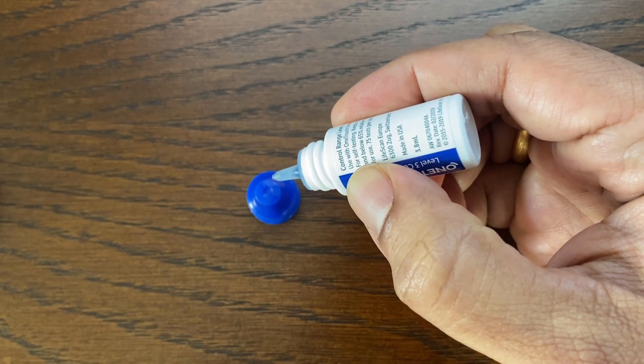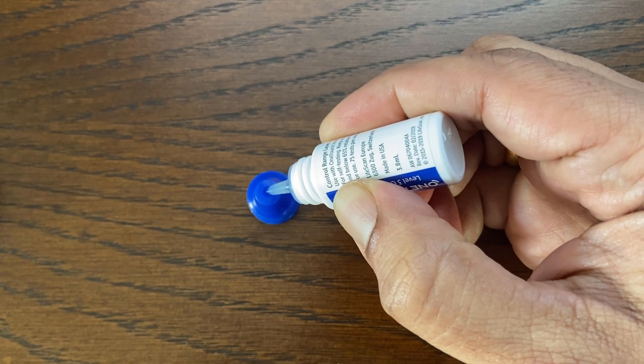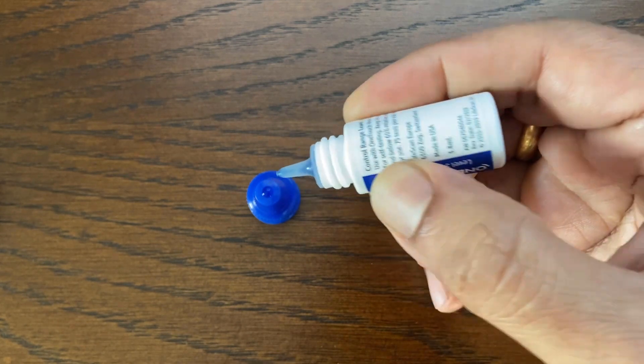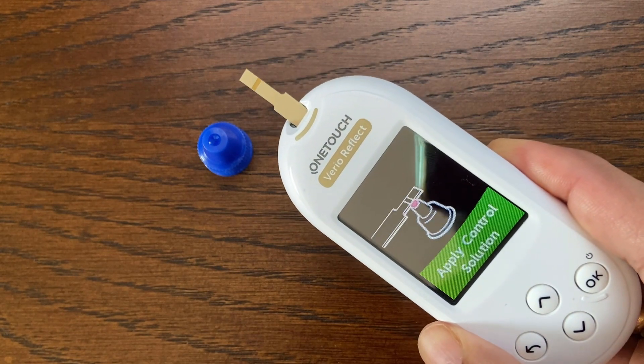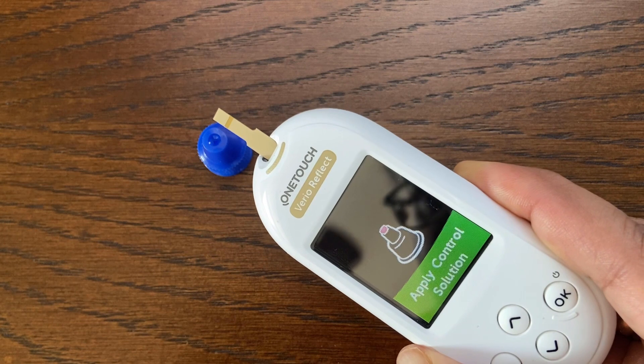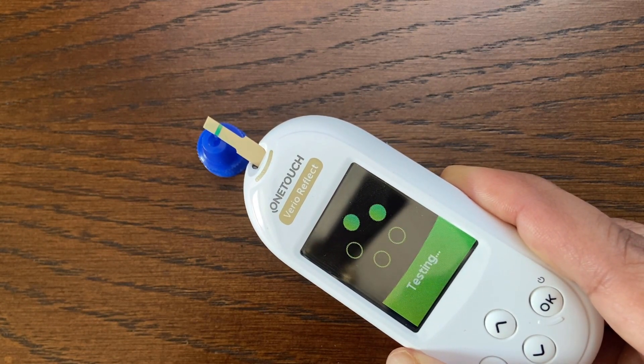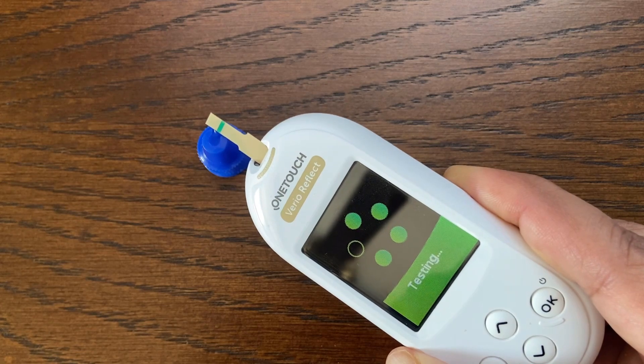Next, squeeze a drop into the small well on the top of the cap, or onto another clean non-absorbent surface. Touch the channel on the side of the test strip to the control solution and wait for the channel to fill completely. The meter counts down for five seconds before displaying the control test result.